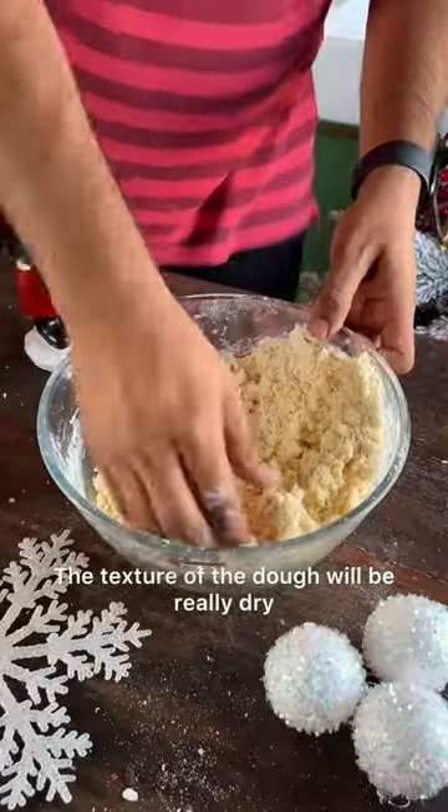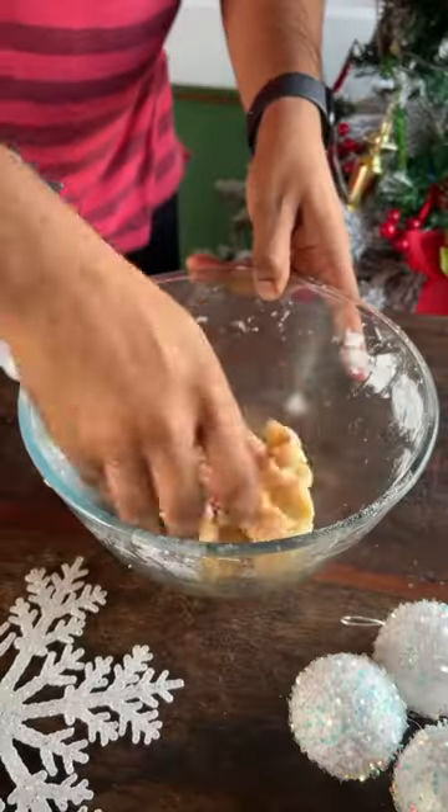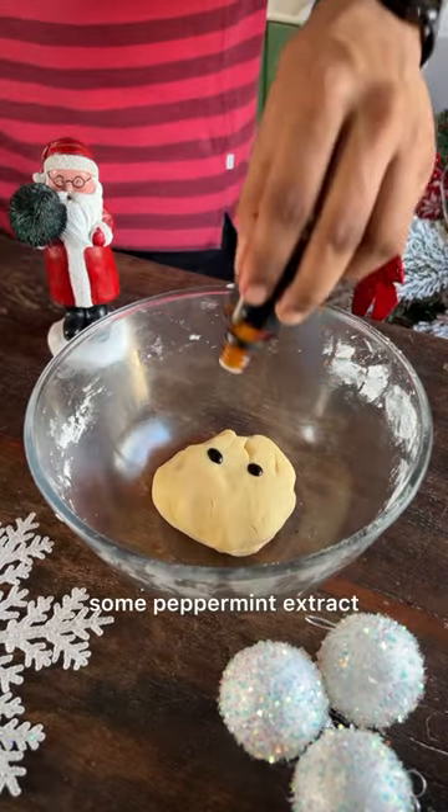The texture of the dough will be really dry and hard, so make sure to just push it together and then divide into 3 equal portions and colour them. I'm adding red food colour to one of them and keeping the second one as it is. For the third one, I'm adding some green food colour along with some peppermint extract.